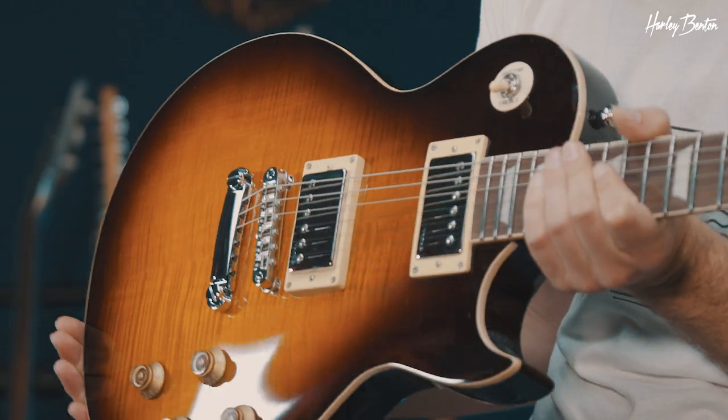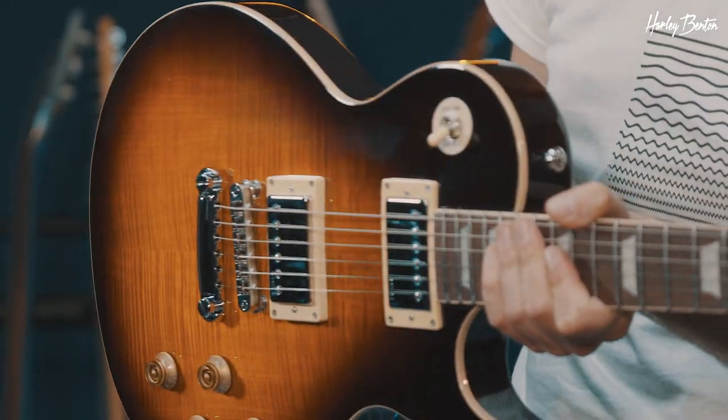On the body side of things, we've got a maple top with a veneer — quadruple — so it is super flamey, as you can see. Then a mahogany back.